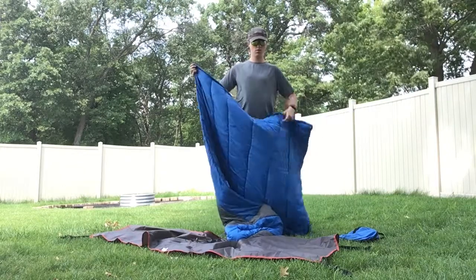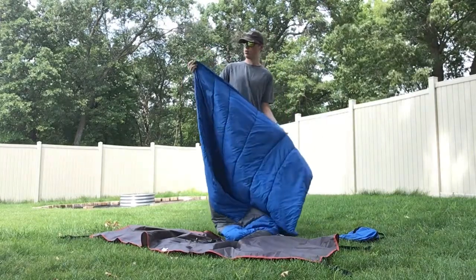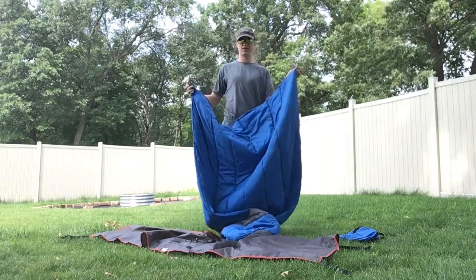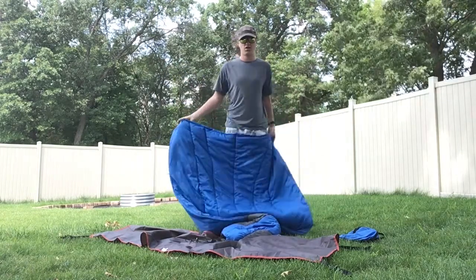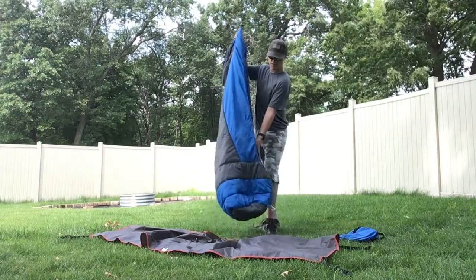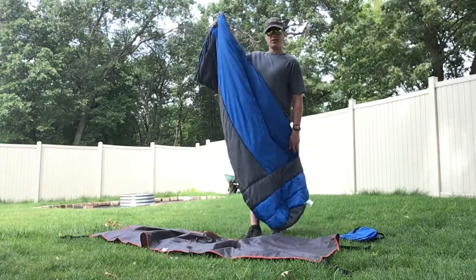And there is a piece here on this end — this is a black cinch cord. Another piece on this end; it can cinch down and make some slack. The quilt's foot box is fairly large, as you might expect.